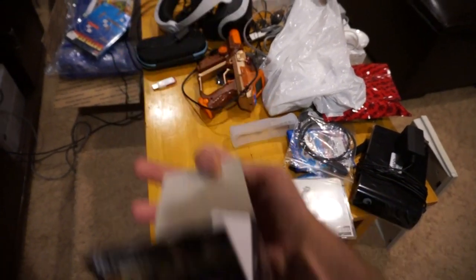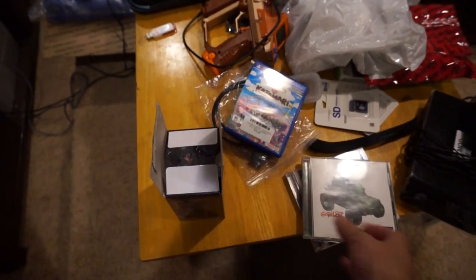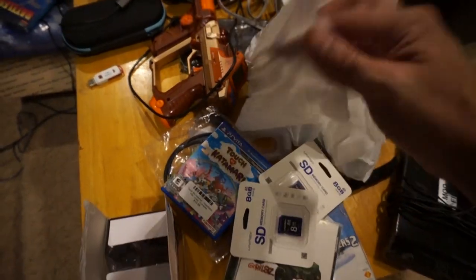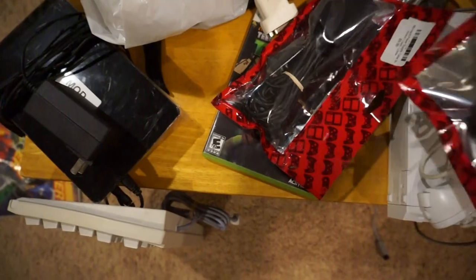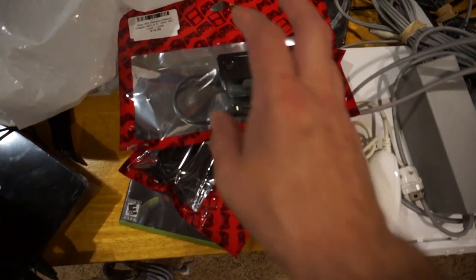Got a little Monster Hunter statue — it's Anjanath, unfortunately I hate that one. Touch My Katamari. Some SD cards for modding Wiis. Cables, tiger electronics handheld gun — I usually bundle those. Got some Turtles and a 360 Connect Power Xbox 360 Wireless N Adapter.